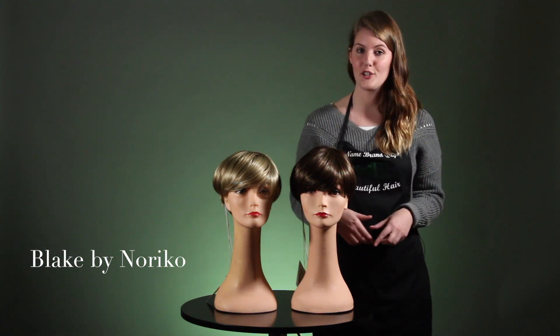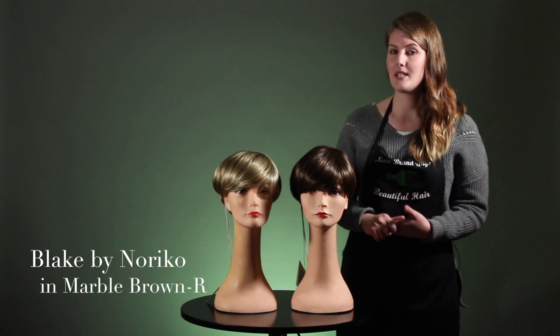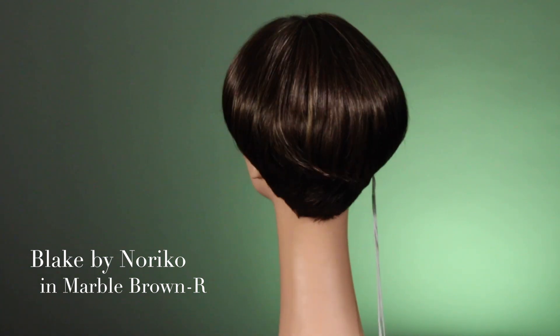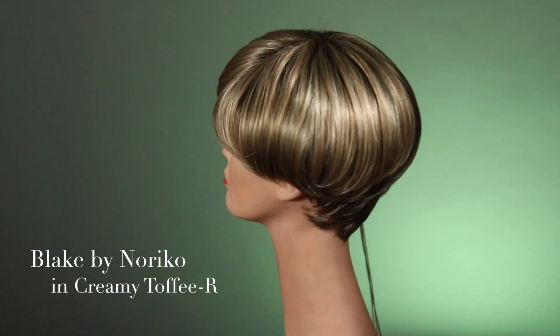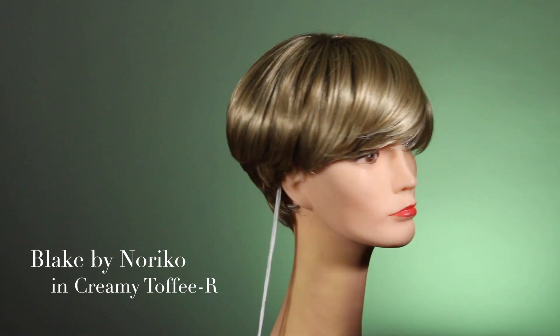We have it today in two colors to show you. We have the marble brown, which is a popular shade that has been around for a while — you may have seen it in its standard version or the long rooted version. They have just started offering it with a very subtle dark root, calling it marble brown R. We also have the Blake here in the creamy toffee R, which is one of our most popular blonde shades.